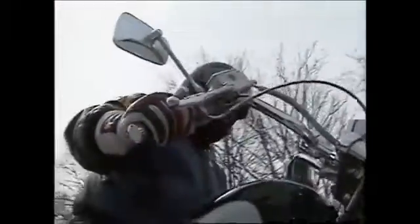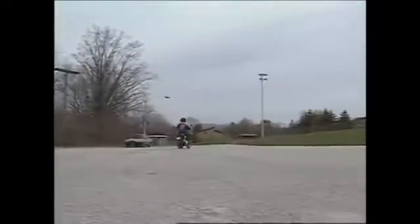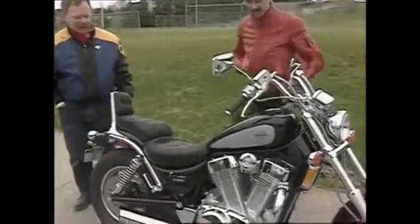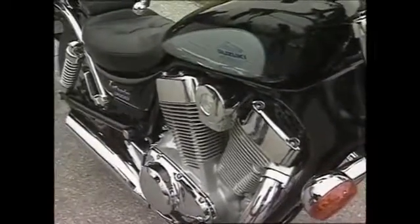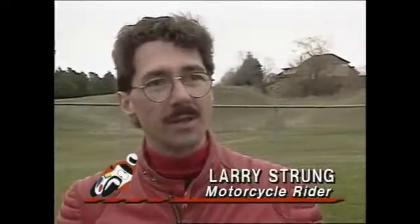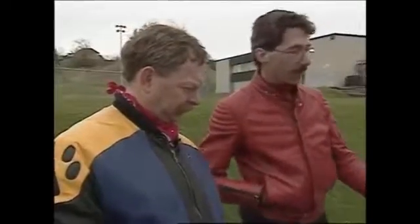This week we invited contributing editor Larry Strung to sample the VS1400, and he invited a Harley owner to see if this cruiser really is the big one. It's definitely a big V-twin. It's got that V-twin styling and lots of chrome — the styling was really one of the best parts. Look at this muffler and the shiny chrome on top of the engine. It's a splendid looking bike. They've gone to great lengths to cover every bolt head with little chrome fittings.